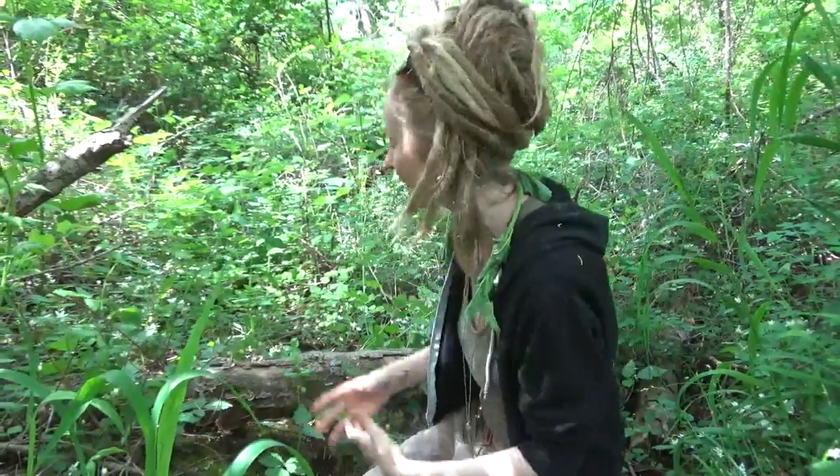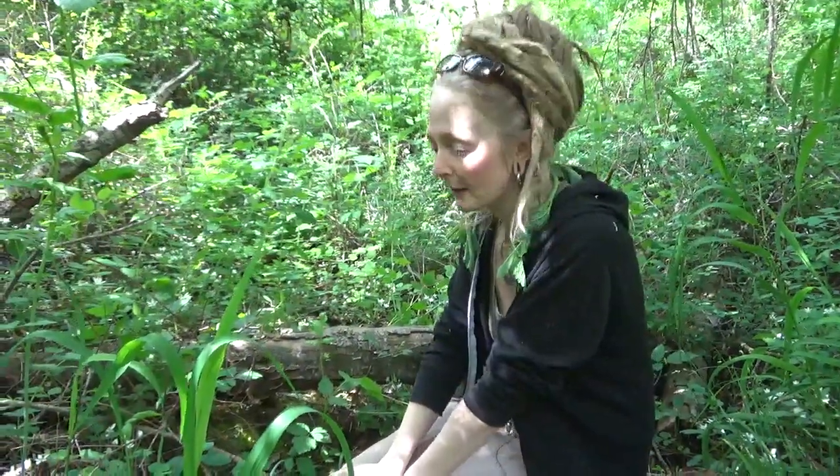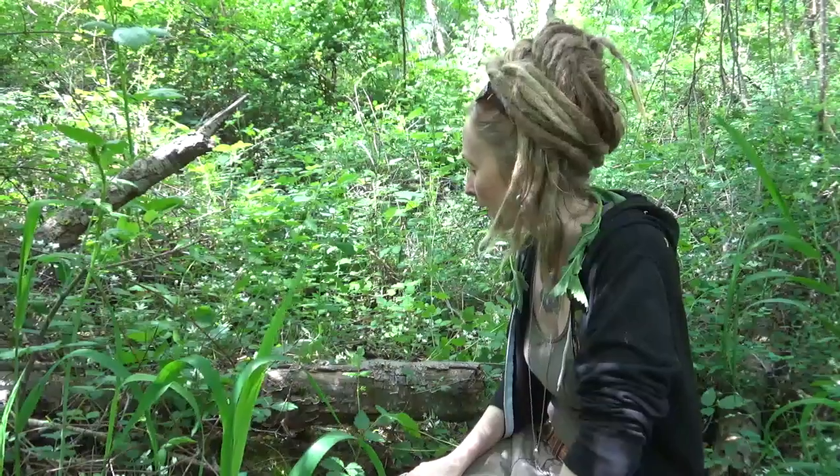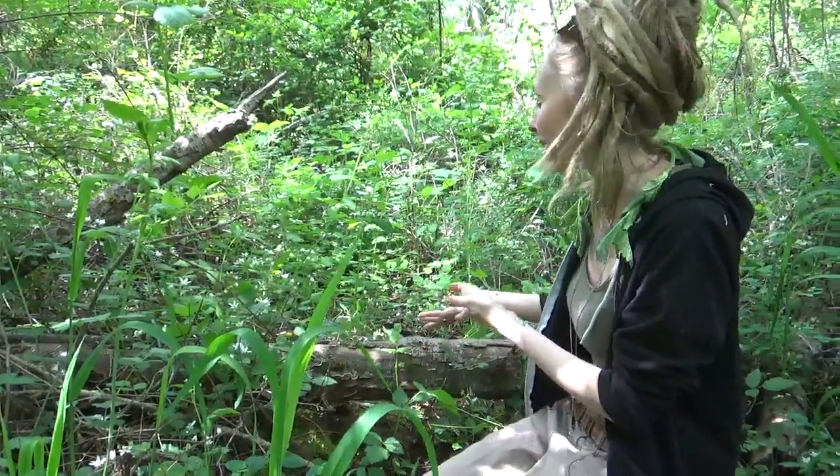Everybody's been asking me to take them on plant walks, but the places I go are really remote, so I can't really do a live plant walk over Instagram like folks want, so I'm going to start making all these little videos. We're out here in the Northeast Oregon Blue Mountain Range next to the river, looking for mushrooms and just whatever's waking up. We came across some turkey tail mushrooms, so I thought that's a good place to jump in because I'm always talking about turkey tails over on my Instagram. I'm going to take the camera and show you what these turkey tails look like and talk about what we can use them for.